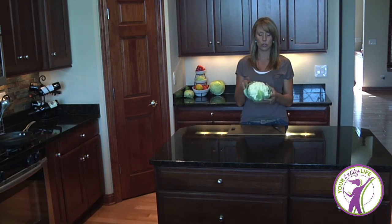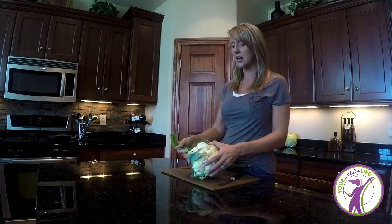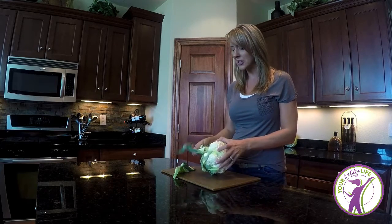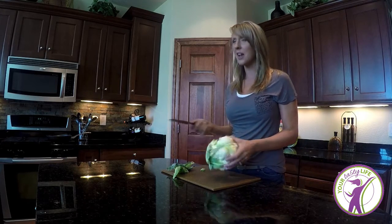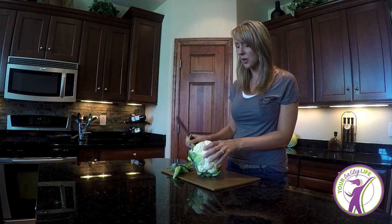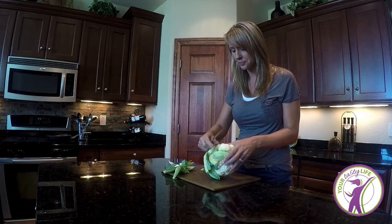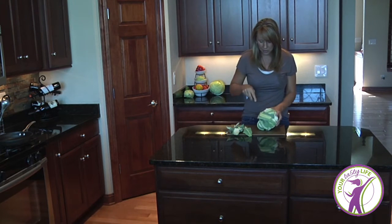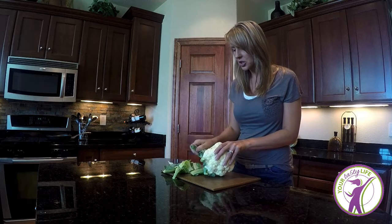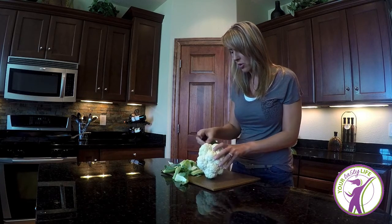I have a head of cauliflower — you can pick one up at your grocery store or local farmers market. The first thing we're going to do is take off the stems and green leaves. I've had folks tell me they've never cooked with cauliflower before, so I wanted to show the process. I just take a serrated knife and go around, getting all the leaves off. It makes it easier for washing.